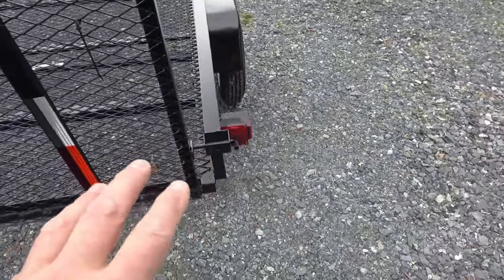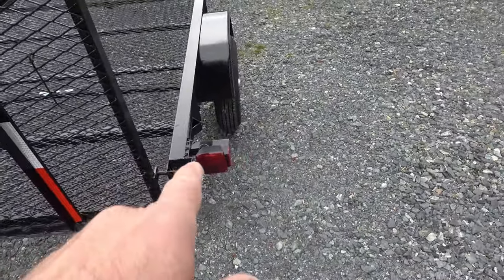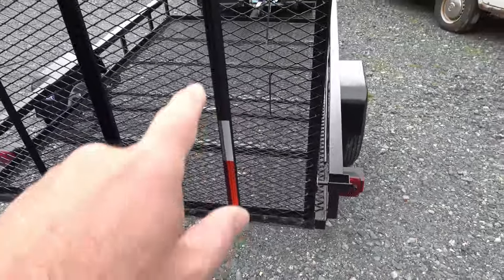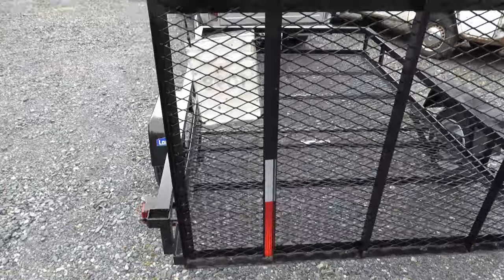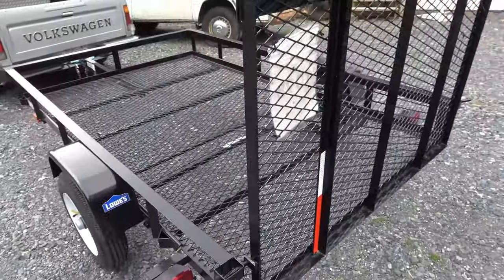There's a pin to hold the gate up on that side, and your lighting over there. It does have some nice reflectors. It's that wire mesh floor, so it feels a bit sketchy — it feels flexible when you stand on it, but it works.